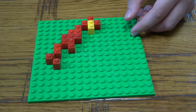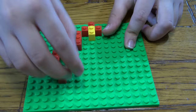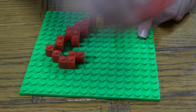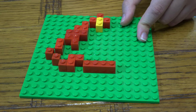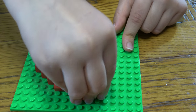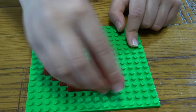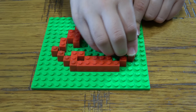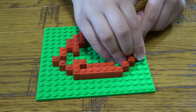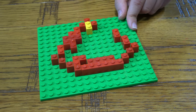This goes here, that goes there. This goes here, that goes there. And then this here. Place that there, that there, that there.